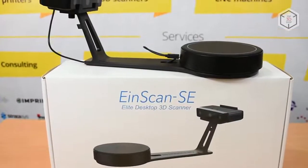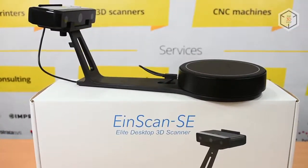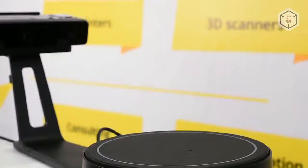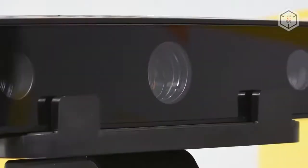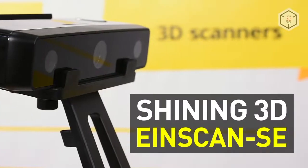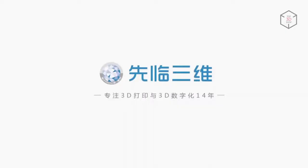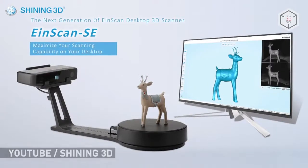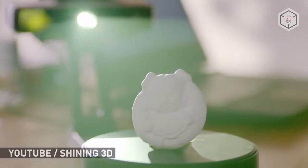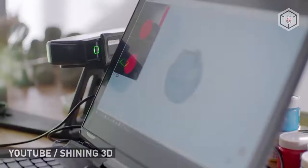Hey everyone, this is Top3DShop, and in this video we will tell you about the Shining 3D EinScan SE 3D Scanner. The Chinese company Shining 3D markets the EinScan SE as an easy-to-learn 3D desktop scanner for ordinary non-professional users, as well as specialists working in the field of education.